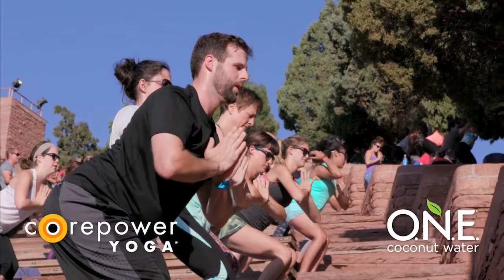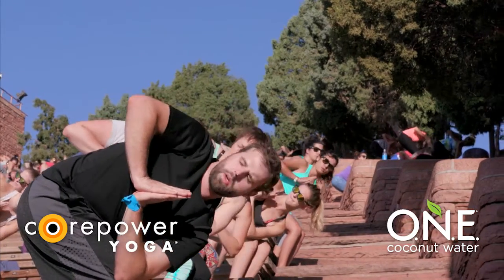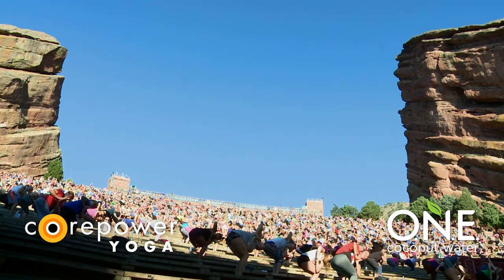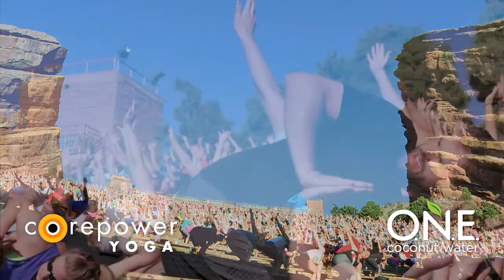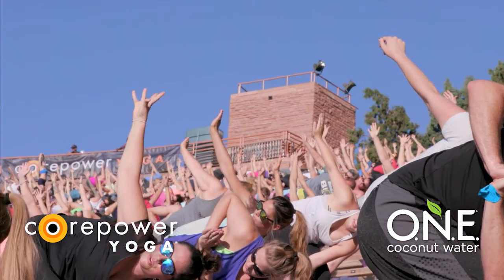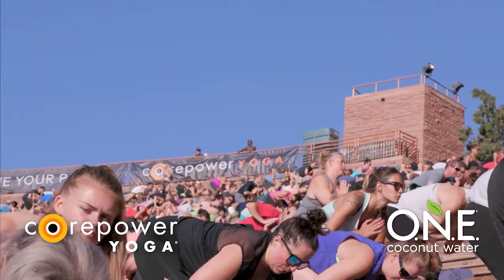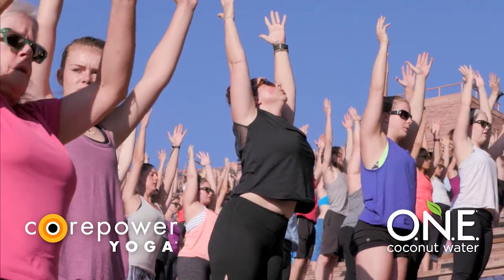Inhale, lengthen forward. Exhale, prayer twist towards the stage to the right. You got it. Draw your left knee back in line with your right. Option to stay here. Open and expand your arms. Utilize that to create more — more rinse for more space, more sensation for more strength. Full breath in. Exhale, hands back to heart. Inhale, Tadasana, rise. Exhale, Samasthitihi — hands to your heart.